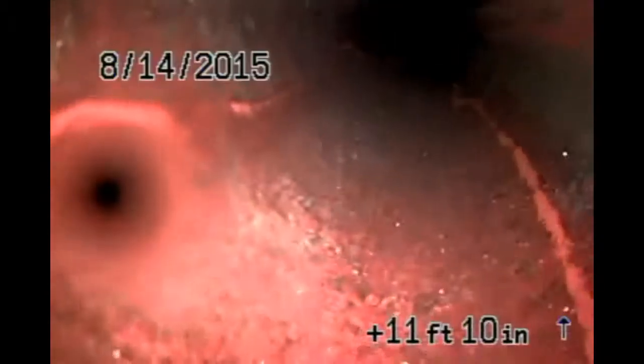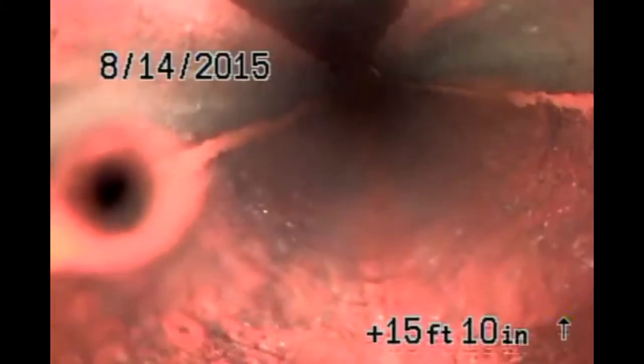Here we are going in from the third and last clean out. What I do again is propel the camera head with the jetter hose, which pushes it along, so we're going to start getting quite a buildup of water. On this last shot I'm going to cut it and start by the end of the line where the city ties in, and look at the conditions on the way back.